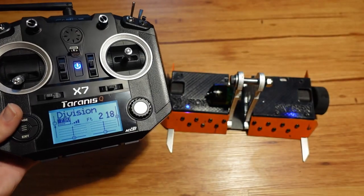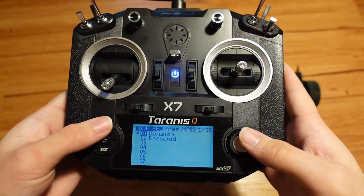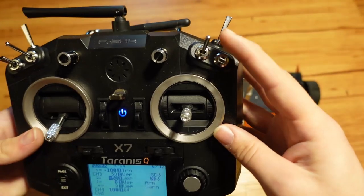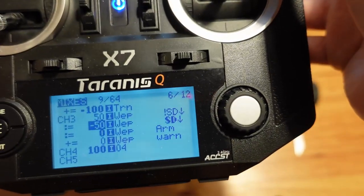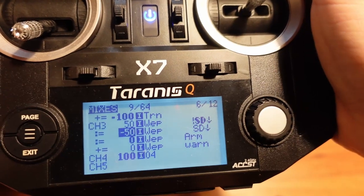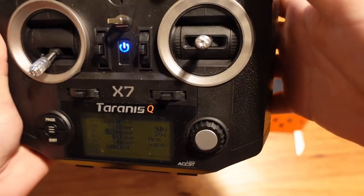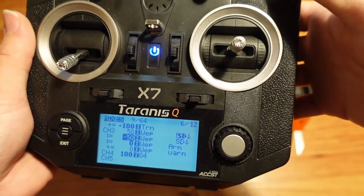Let's go into the menu settings that actually control that. With Division on this radio, I press the middle button then page to get to Division, and then page to move through the pages. I have all my things configured on the mixes page. This right here is basically where I'm saying switch SD — which is this switch here — changes the direction of the weapon. You can see it actually shows in bold what is currently active. That exclamation point means 'not,' which means anything but down is going to be forwards. The only reason I have it set that way instead of just 'down is backwards and up is forwards' is because this is actually a three-position switch, so in the middle and up positions the weapon runs forwards, but in the down position it runs backwards.